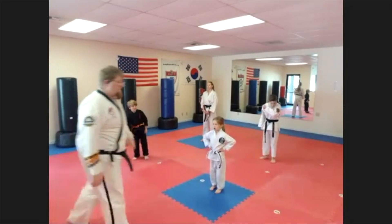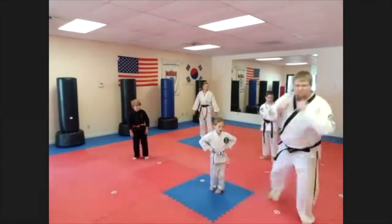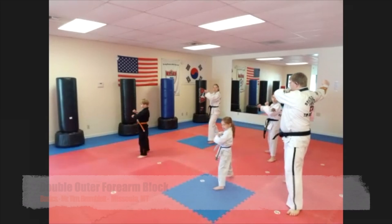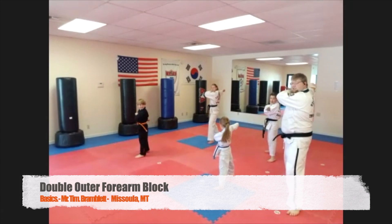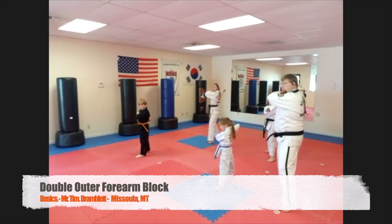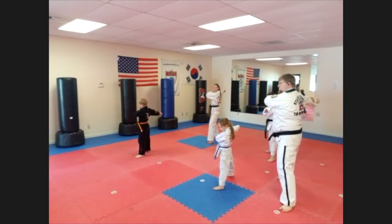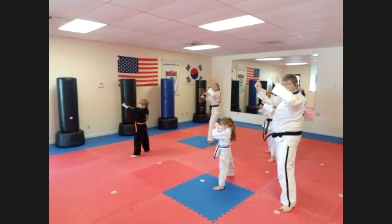Excellent drill we're working on today, everyone. Step back with your strong foot into fighting stance. Both hands are going to reach back — make sure they go straight back. Not down, not up — straight back. Double out of form block.